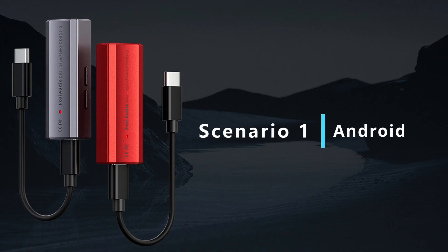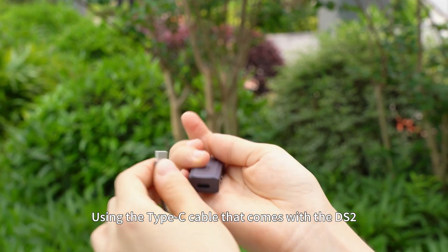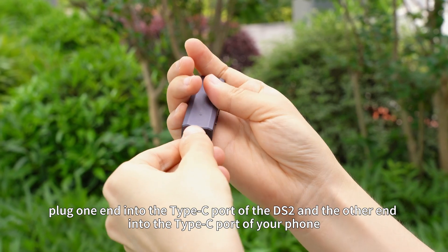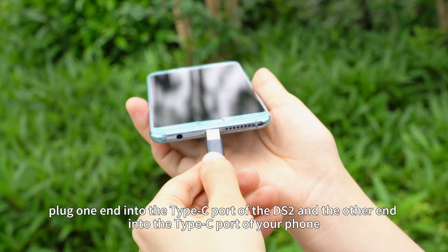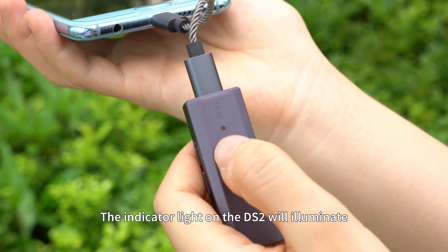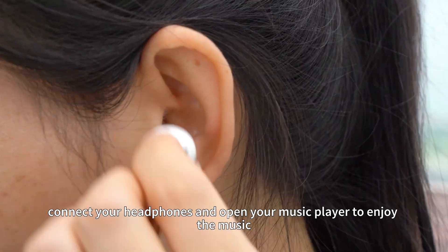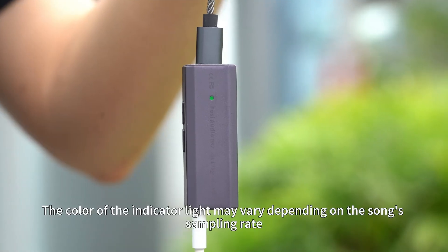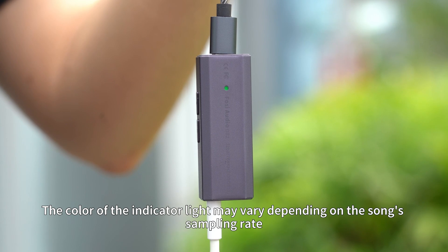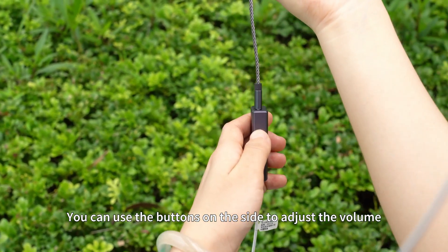Scenario 1: Android. Using the Type-C cable that comes with the DS2, plug one end into the Type-C port of the DS2 and the other end into the Type-C port of your phone. The indicator light on the DS2 will illuminate. Connect your headphones and open your music player to enjoy the music. The color of the indicator light may vary depending on the song's sampling rate. You can use the buttons on the side to adjust the volume.